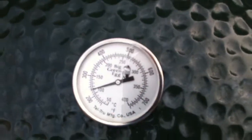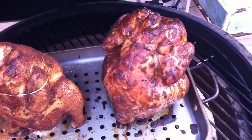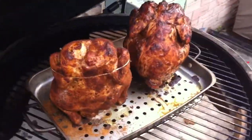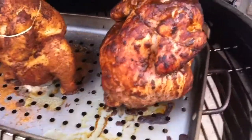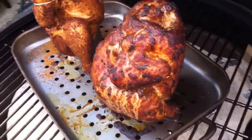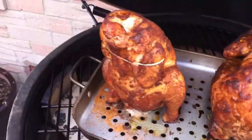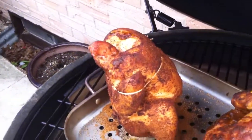Okay, chicken check time here. We're just under 250°F, which is nice. It's been about an hour, about an hour and a half now. Look at that. Chicken on the right is the jerk seasoning marinade. Chicken on the left is the Johnny Mac rub.